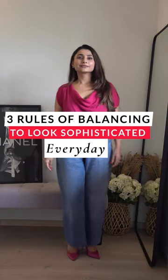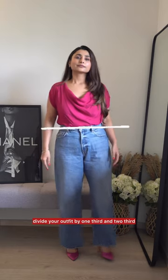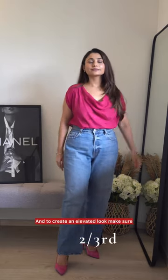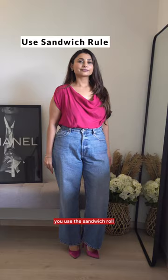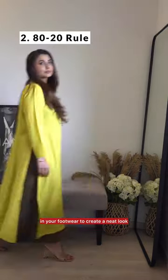Let's understand different ways to balance your outfit. The first one is the obvious one — the golden ratio. Divide your outfit by one third and two thirds. And to create an elevated look, make sure you use the sandwich rule, which means repeat the color of your top in your footwear to create a neat look.